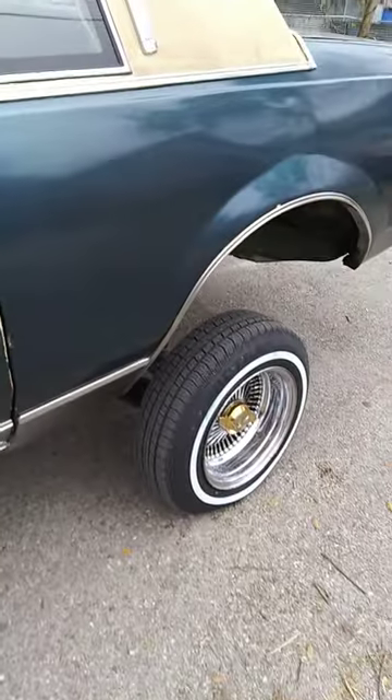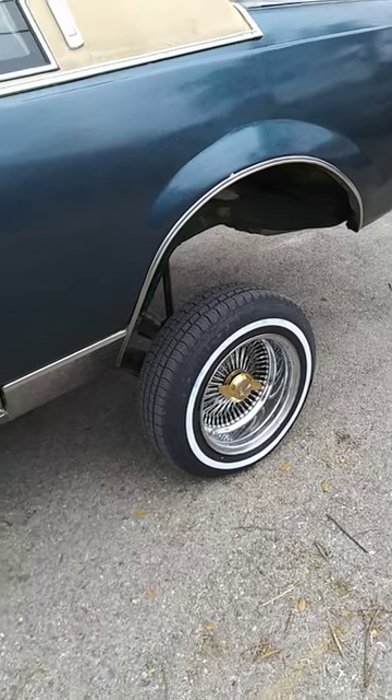All right, y'all stay tuned. I'll get a video of the rack later on. I'll get a video of the basketball setup too.